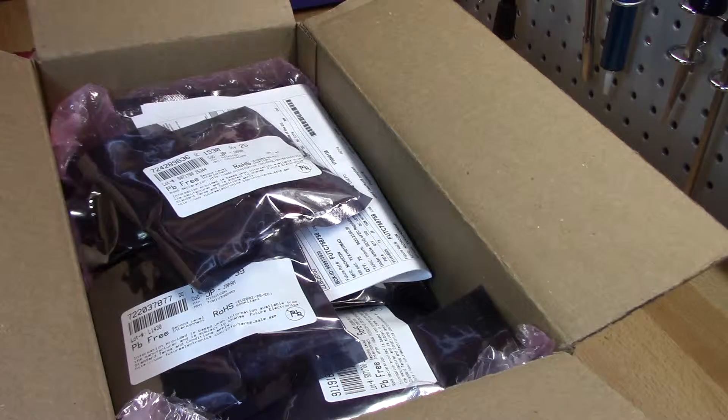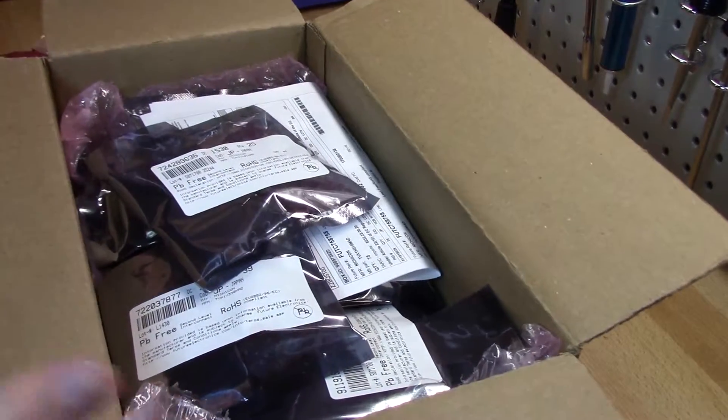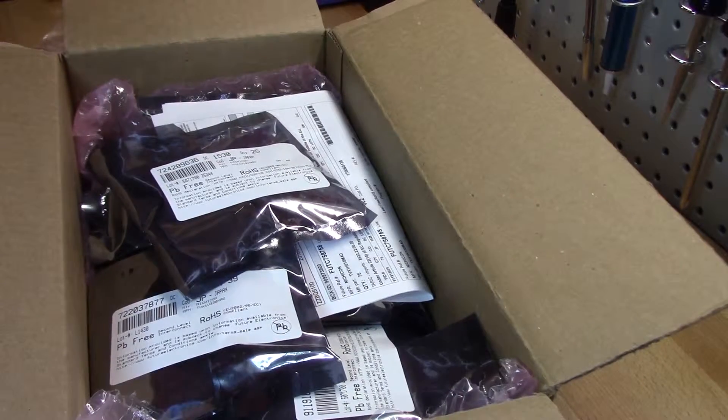This specific order was for an allotment of axial capacitors as well as radial capacitors, trying to get them at a low price point — around 10 cents per capacitor. These are the high-end, not cheap Chinese or Taiwanese low-end capacitors. These should last for quite some time.